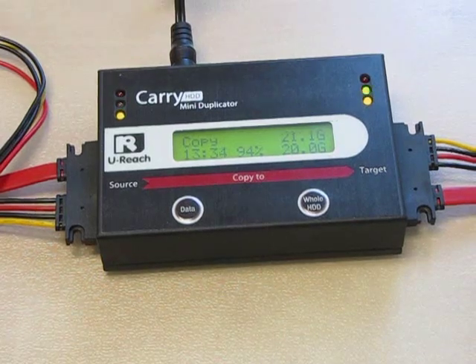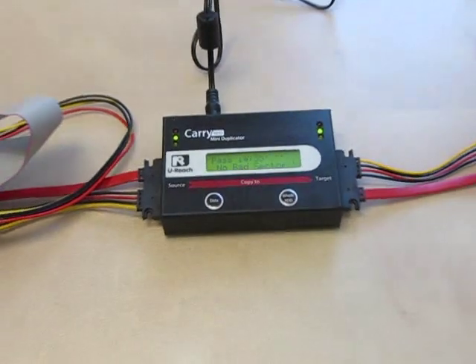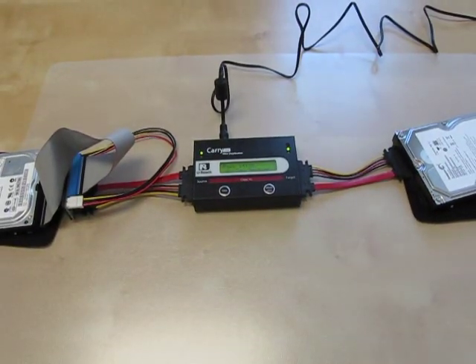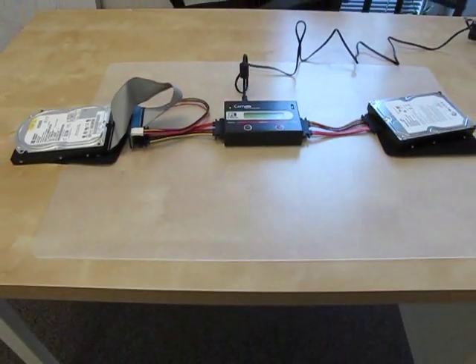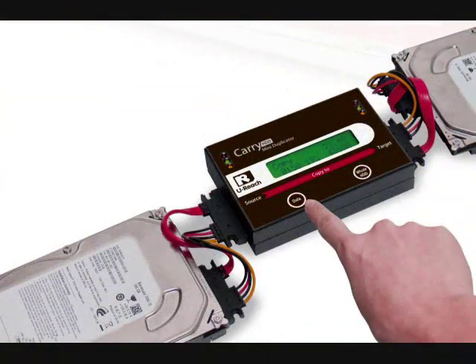We're almost done. We're done and it looks like there's no bad sector. It took 14 and a half minutes to back up 21 gigabytes of data from my IDE drive, which is really old and slow. If you happen to have faster source and target drives, the IQ112 can actually copy up to 100 megabytes per second.